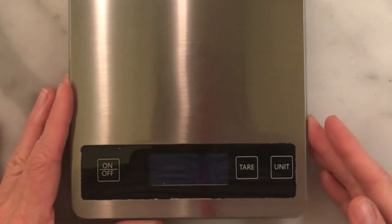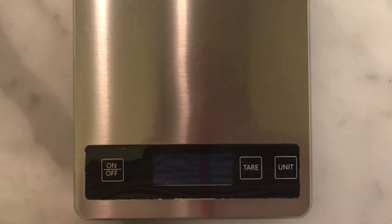If you don't have one already, I highly recommend getting a kitchen scale. This one's made by Nicewell. It's not that expensive, and it is a workhorse in the kitchen. It will help you measure your ingredients precisely so that your sourdough starter gets just the right amount of food.